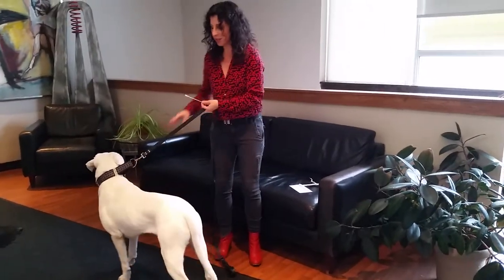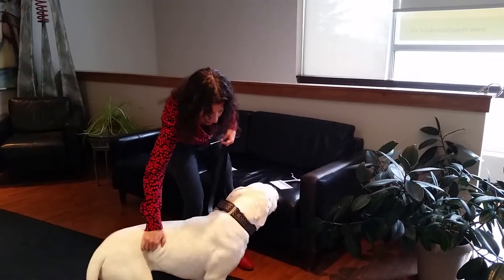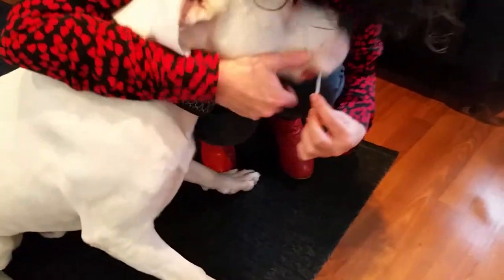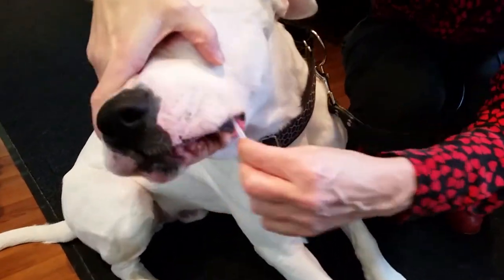Let's see how Harry is. Good boy. You're going to take the swab and you're going to put it inside the dog's cheek here, and you're just going to rub it for 20 seconds.